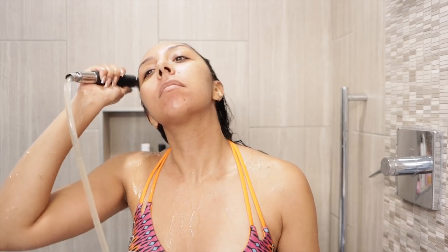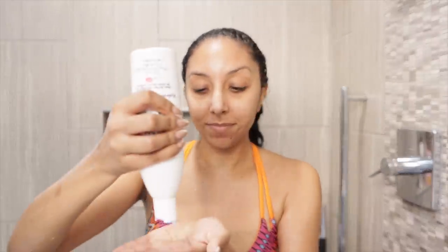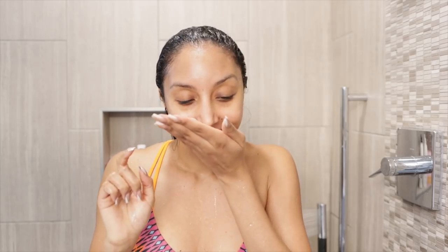This detox scrub can be used by anybody with a scalp — whether your hair is dry, itchy, oily, or just has product buildup. Because of how squeaky clean my scalp felt after rinsing it out, I think I want to keep this just to my scalp and not really bring it down to the lengths of my hair.